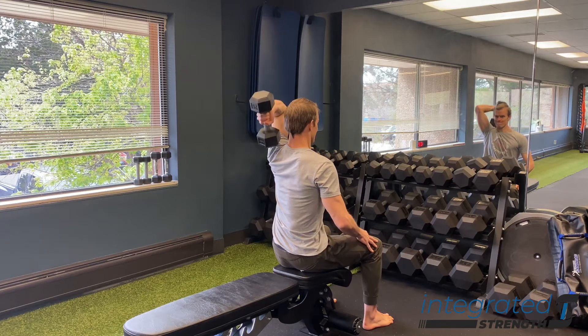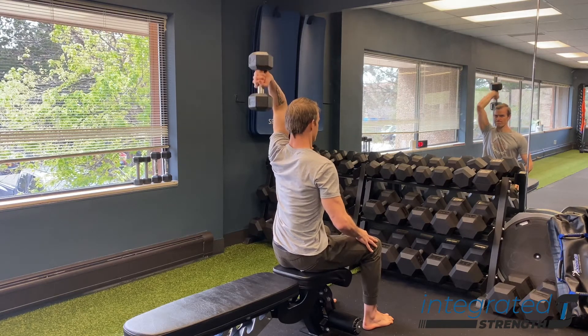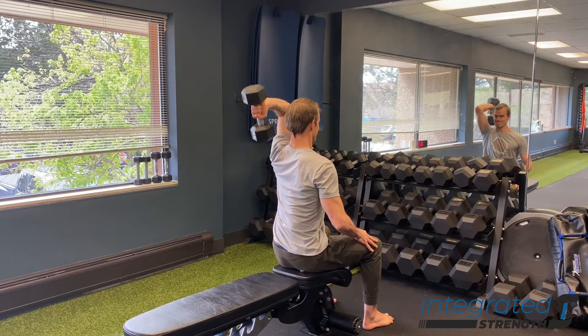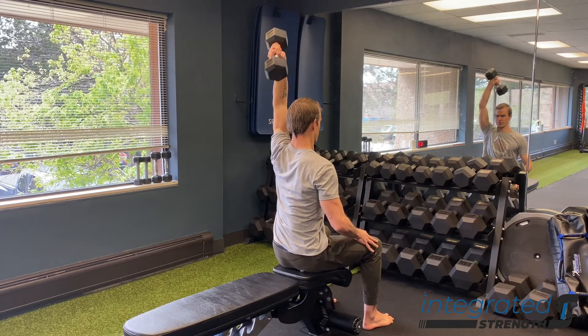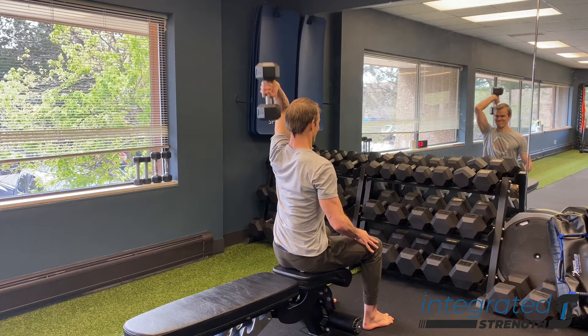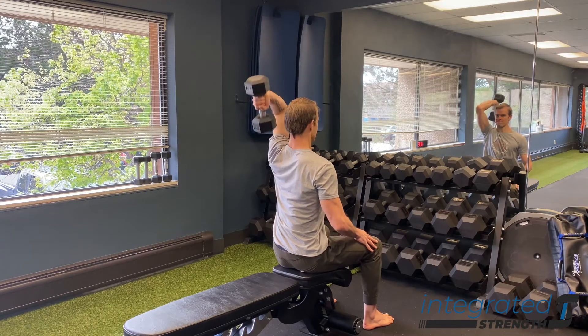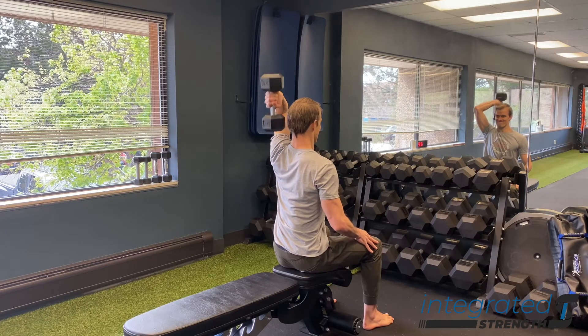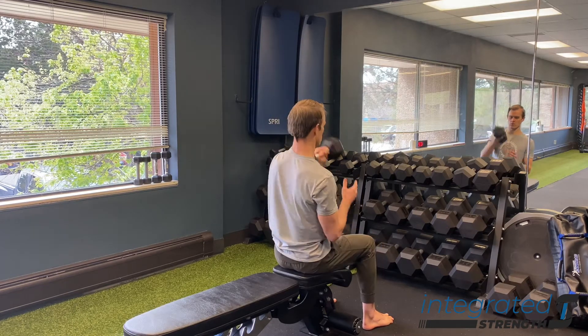The only caveat here is that you want to make sure that your spine is stable and that you have adequate overhead mobility to do this. Just like the other tricep overhead variations, we want to focus on maintaining a good ribcage position, a lot of pressurization and expansion of the upper back to make sure that the scapula is stable, and then trying as best we can to maintain external rotation of the shoulder.